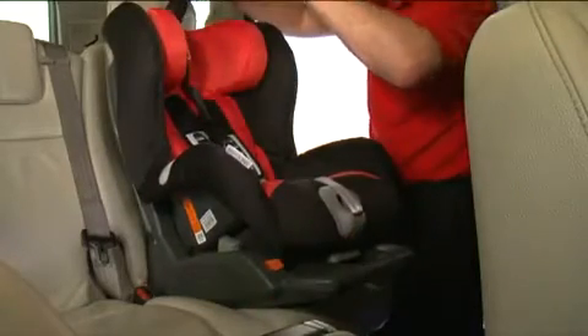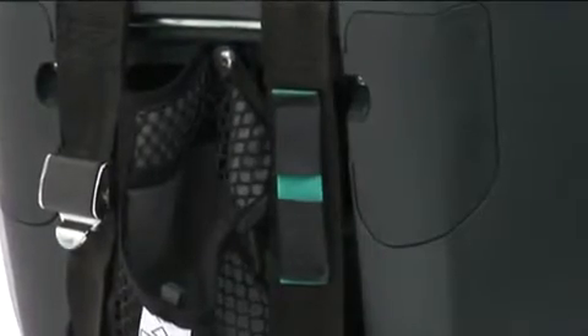Take the top tether over to the back of the vehicle seat and attach to the appropriate top tether anchorage point. With the tether attached, pull the slack through until the green indicator is shown.